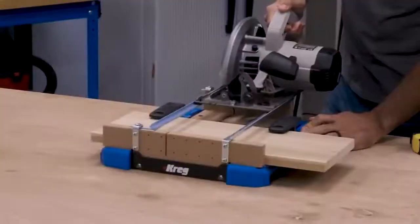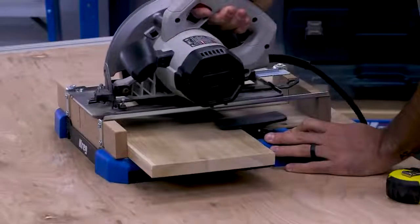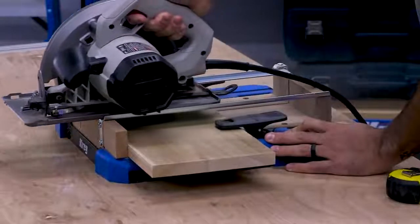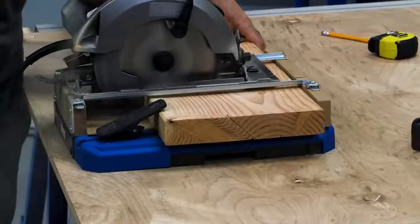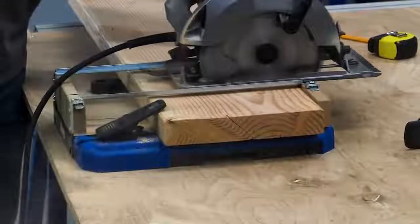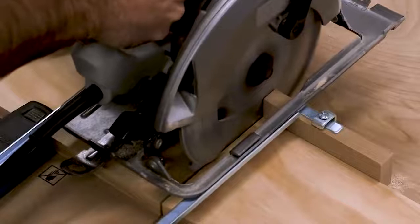The Cross Cut Station guides your circular saw on two adjustable rails that you can position to match your saw exactly, so you know it will be guided straight and true while you cut, and that the saw will be positioned at exactly 90 degrees to the Cross Cut Station's Sure Cut Backboard. The rails adjust to fit your saw, whether it's left blade or right blade.